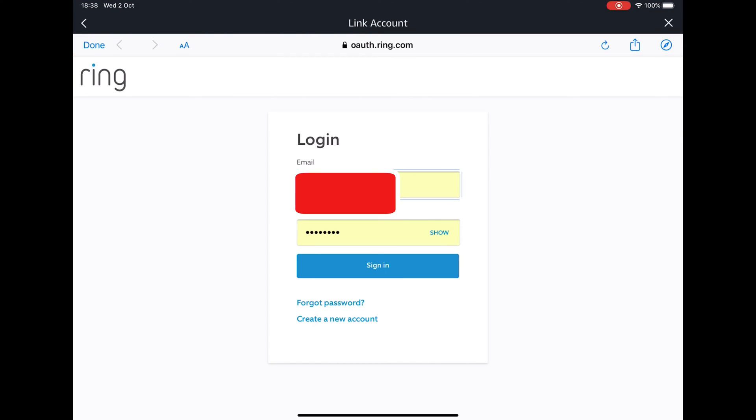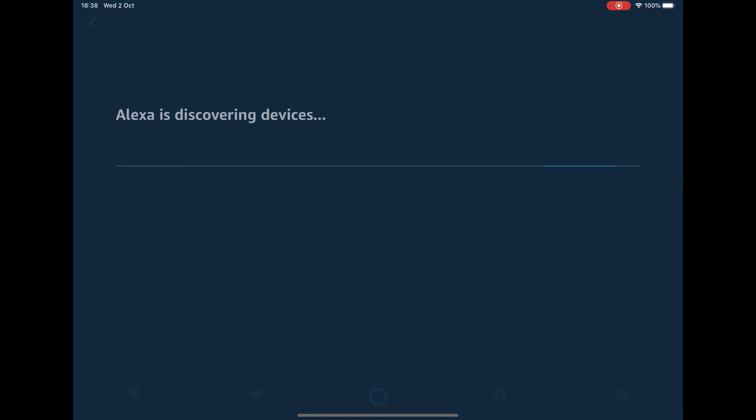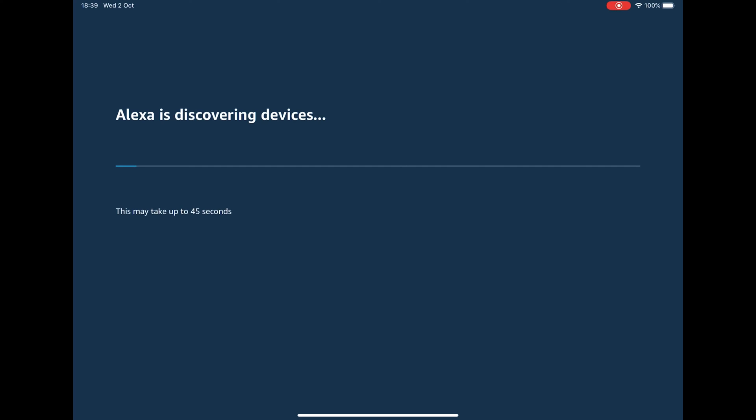You will then need to log into your Ring account and authorise the app. Now press the Discover Devices button and wait for the Echo to find your Ring Doorbell.